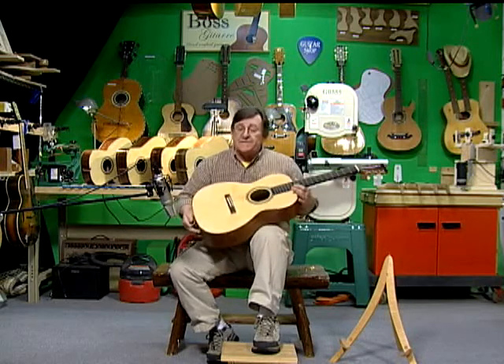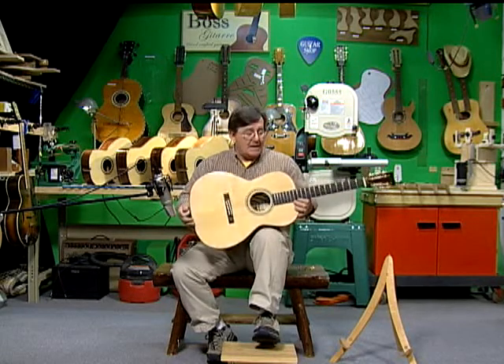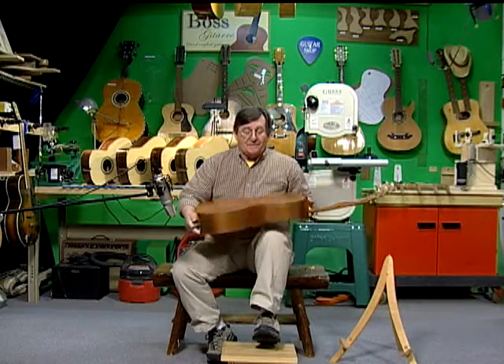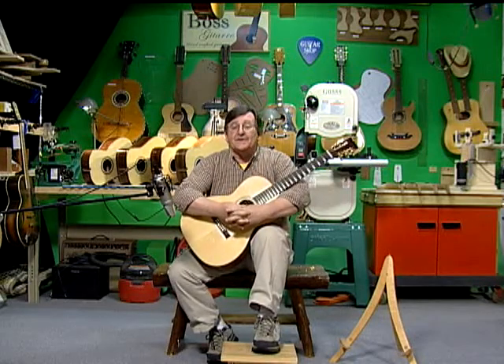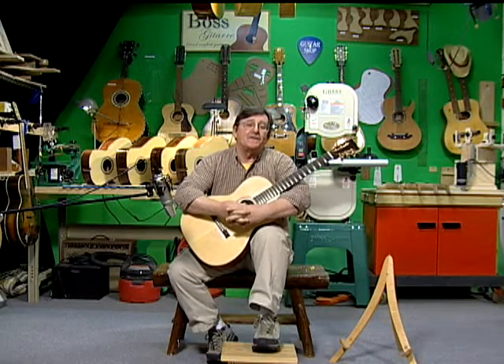We also give students our DVD that we produced on finishing a guitar with water-based lacquer. This guitar is not just cellulose lacquer — it's water-based, it cleans up with water, and there's hardly any smell at all. This particular one was put on with a paintbrush, believe it or not. So the student gets the DVD sets, the book, the kit, and learns how to build it in a 40-hour course. He really goes away with an instrument that he can enjoy playing for a long time.